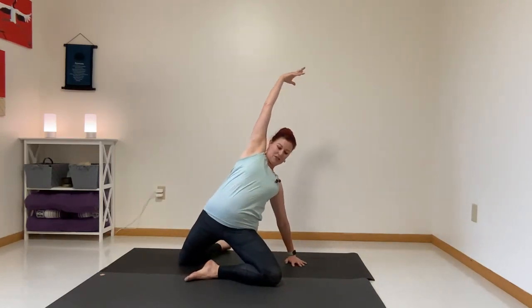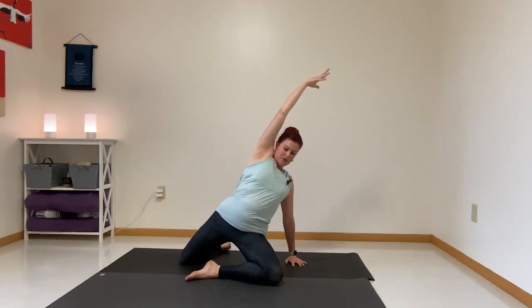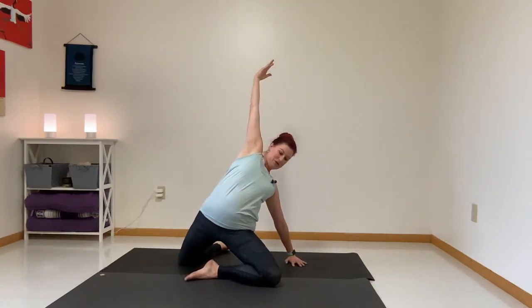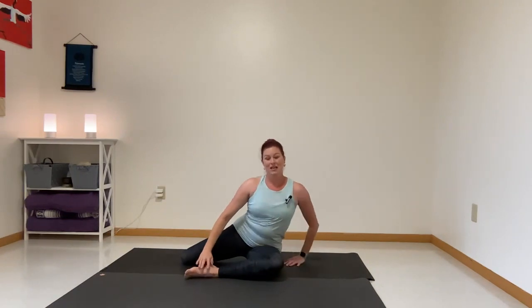Inhale, lift it up. Exhale, lower it down. Two more — inhale, lift it up. Exhale, lower it down. Last one — inhale, lift it up. Exhale, lower it down. Nicely done.